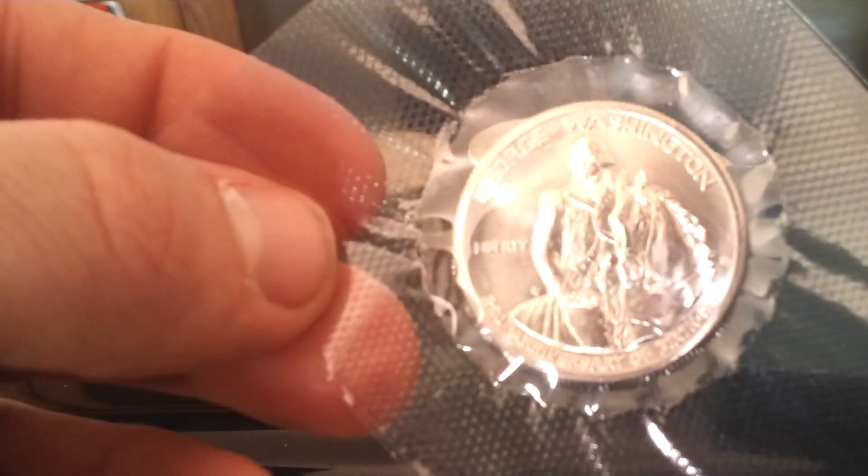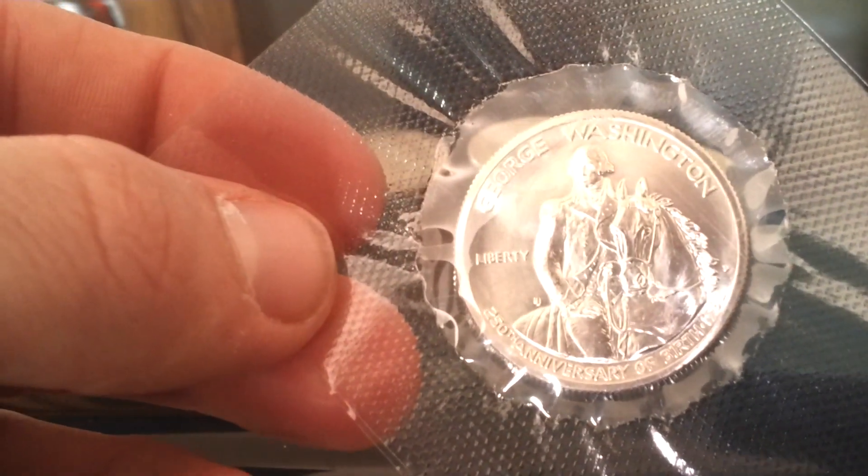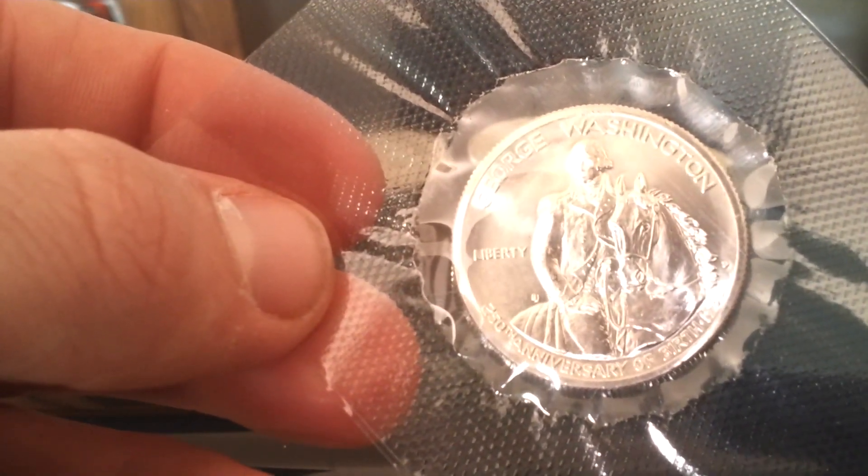Yeah, I believe that is all I got in the mail today. Waiting for this weekend to hopefully put in another decent size order, so stay tuned. Thank you for watching.